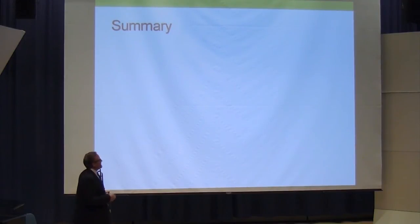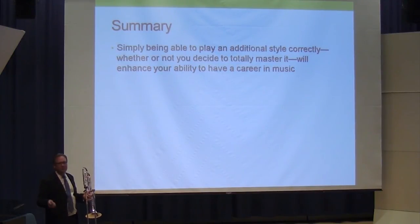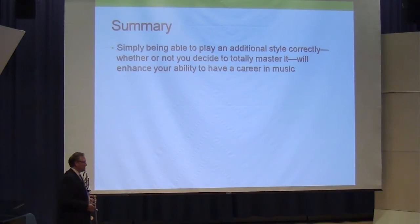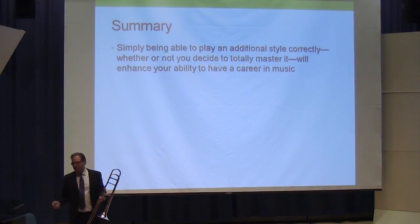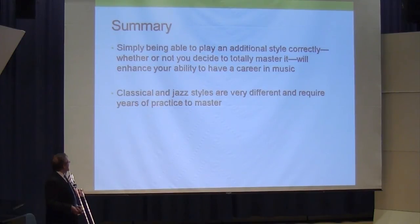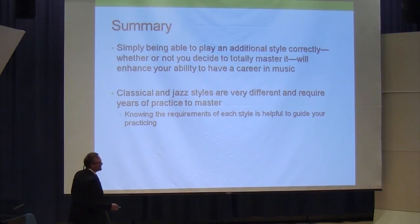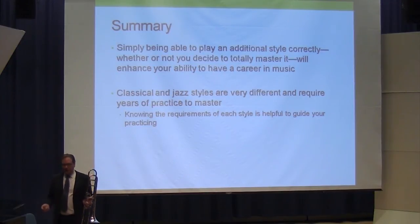With about seven minutes left, let me sum it up. The two big points today: no matter what you want to do with your career, if you can play an additional style to what you really focus on, it's going to help you make a living. Do not assume that if you practice orchestral excerpts for four years of undergrad and two of grad school, you're going to make an orchestral gig that pays a living. There are orchestral gigs out there that might pay $12,000 a year — you'll have to do something else to make it. These styles are really different, but now you have a catalog of what to work on.